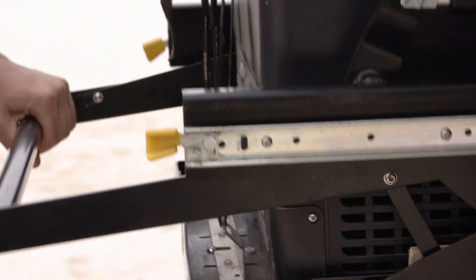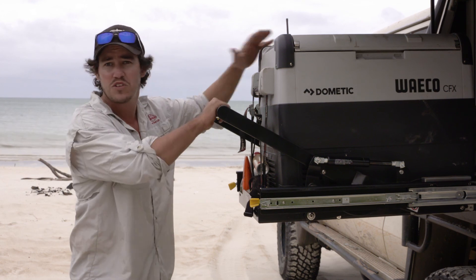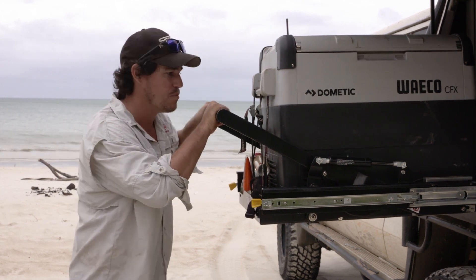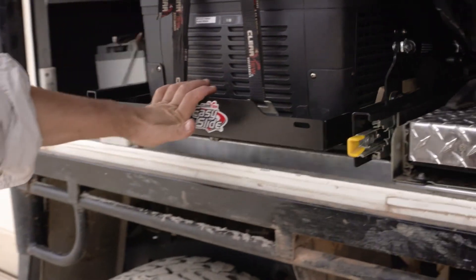One of the big things I like is the fact that even if I let go of the safety lever like this, the fridge doesn't just swing down, which is quite dangerous and seen in some of the other models on the market. This one here just operates flawlessly, smoothly and really reliable every time.